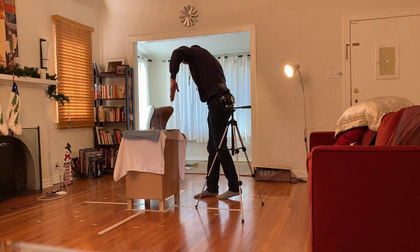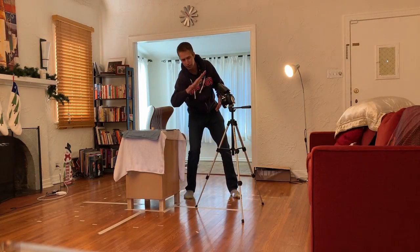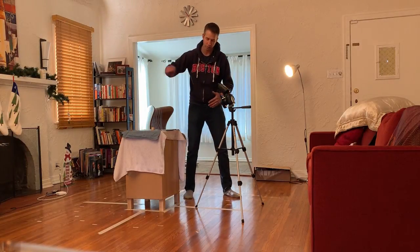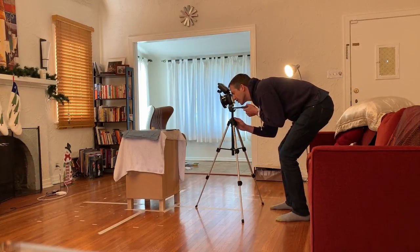We're going to do an image set like this, so we're going to have all three: one, two, three. This is going to be the monopod here, and both of those are all the way around. So at this point we're going to set it up.